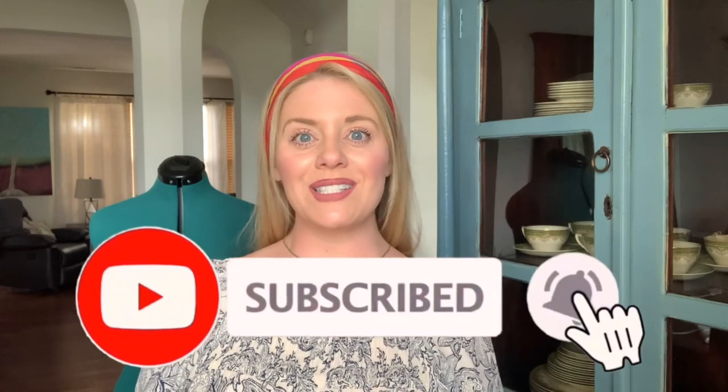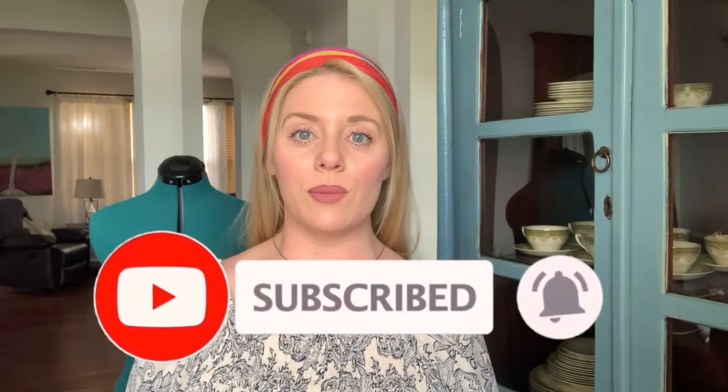Welcome to my channel, or welcome back if you're returning. Either way, I am so glad that you're here. I'm Rachel Ann and welcome to Dine in Creativity, where I hope you'll sit, stay a while, and join me on my sewing journey. I'll be sharing all things pattern and fabric reviews.